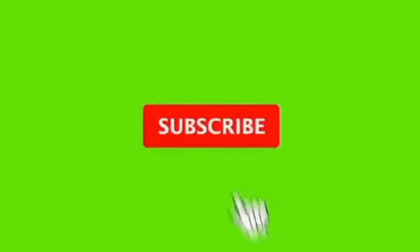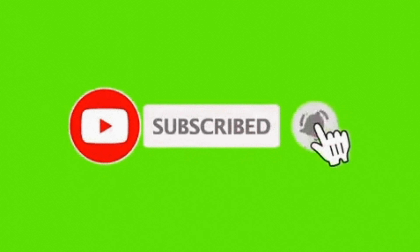Greetings dear W124 friends, fans and owners, it's Ivica speaking. At the very beginning I would like kindly to ask you to subscribe to the channel. Our today's topic is going to be the KE Jetronic system itself.